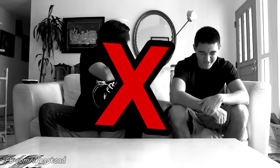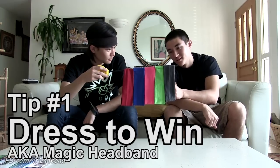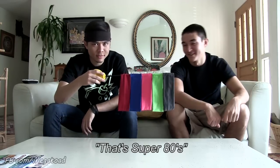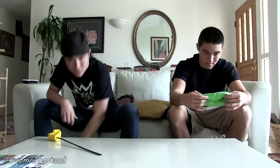Ready to start eating burritos the right way? Everybody knows that half of my eating abilities comes from the fact that I wear a headband. So I got your own little selection of headbands today, Morgan — look at the colors. Morgan's choice: neon green. Alright, so that's lesson number one — be equipped with the proper accessories.